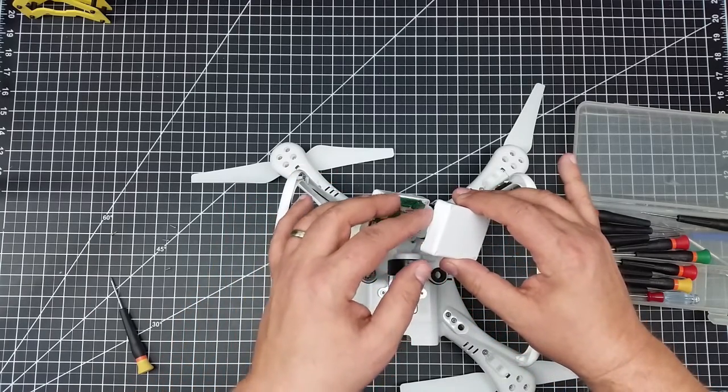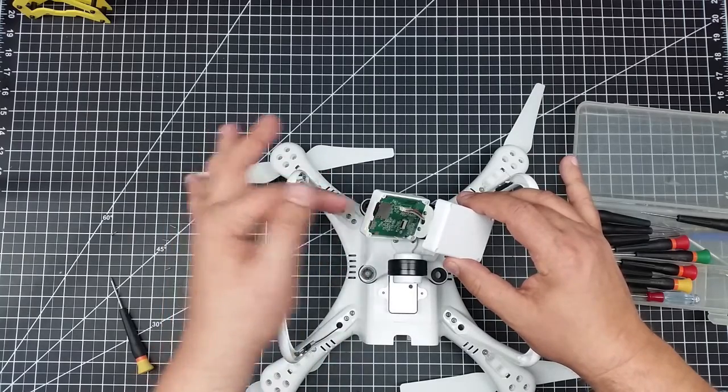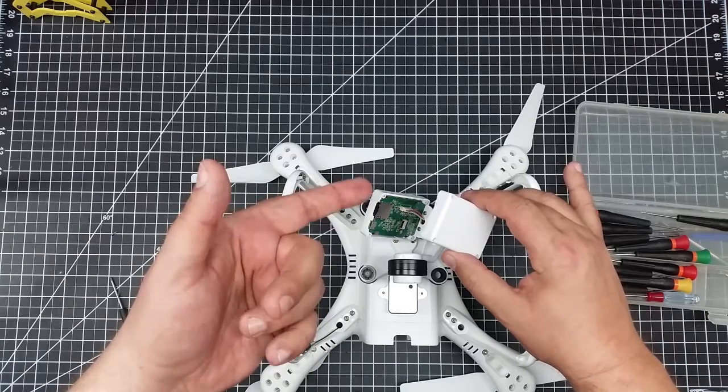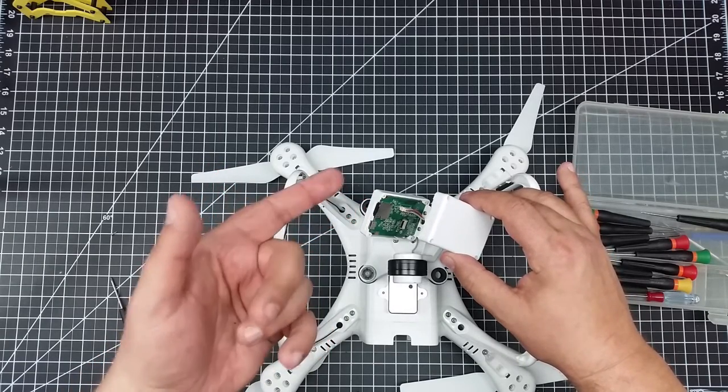If you're going to load the card into the Up Air, be very careful you're actually getting it into the slot, because it's hard to see. The slot is so big you can easily push the card right past it and it falls right into the camera. Hopefully this saves you a little bit of headache.